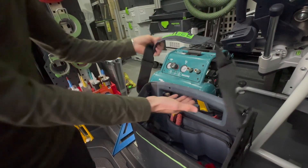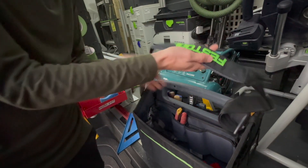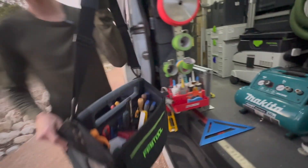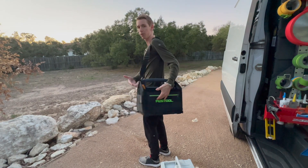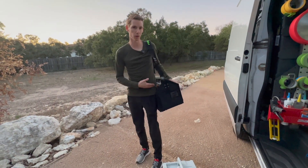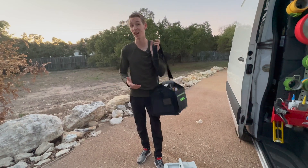If you decide to carry this, you do have a carrying handle. You can put it on the Systainer, or you can even put it on a shoulder strap, so you can wear it just like this. You have access to all your hand tools. Even if you just want to throw stuff in the tote bag for a quick punch-out job, it's super handy. It's got a ton of uses.